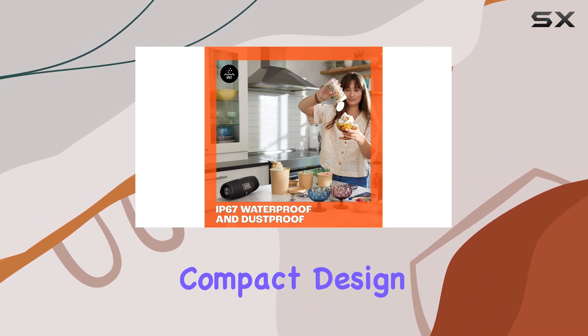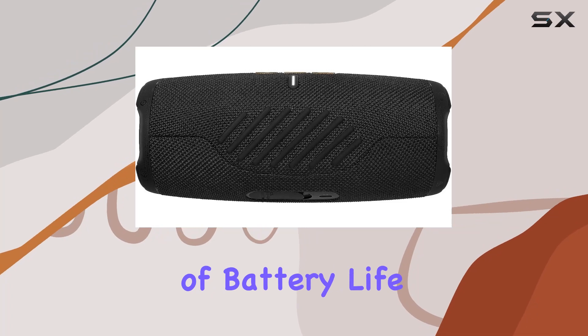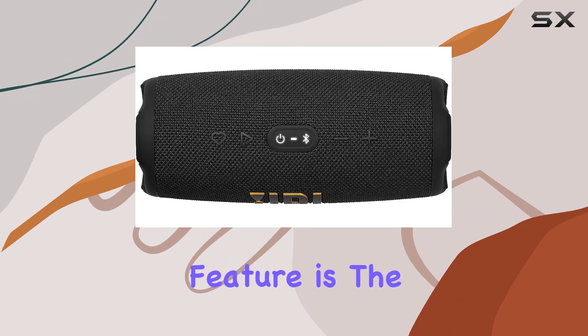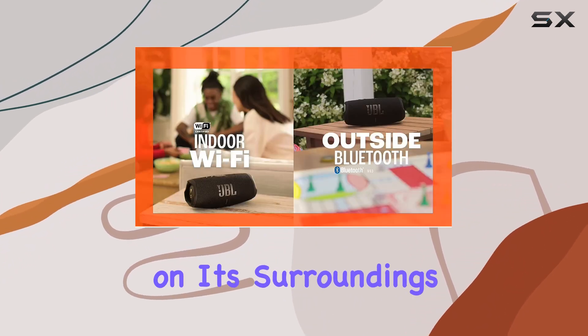The speaker's compact design makes it easy to carry on the go, and with up to 20 hours of battery life, you won't have to worry about running out of power during your adventures. One notable feature is the self-tuning capability, allowing the speaker to optimize audio based on its surroundings.